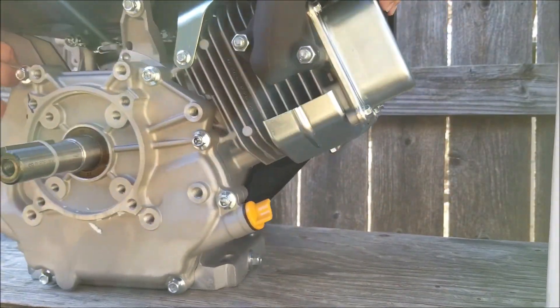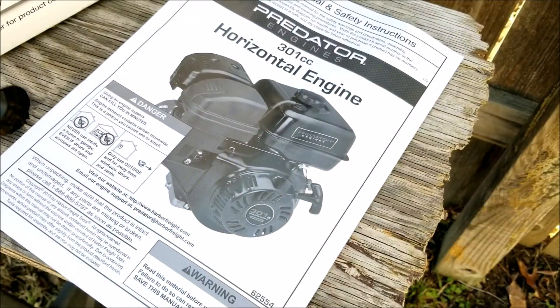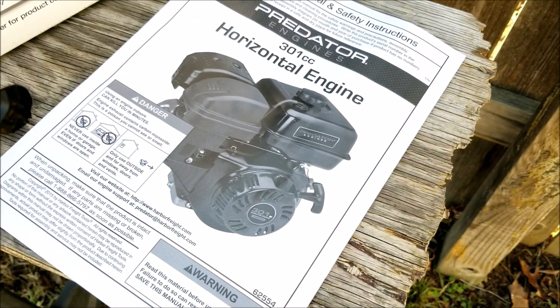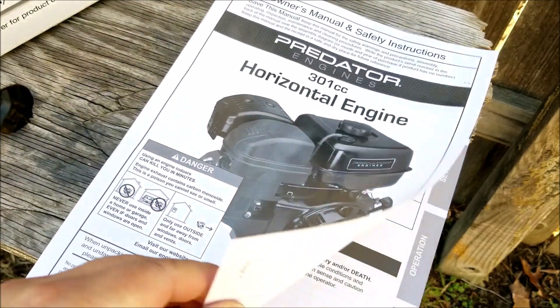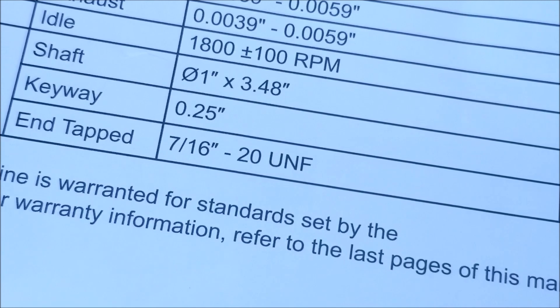Next I went to two automotive stores only to get the same results. I was then informed about specialty fastener companies in the city, and you know what they told me? That it simply did not exist and that I would have to have one made. I didn't open the box yet just in case I wanted to take it back, but Harbor Freight assured me that I could return it as an open box.